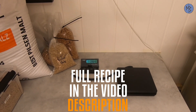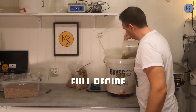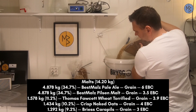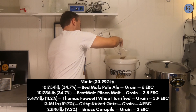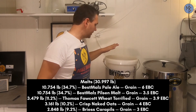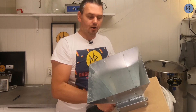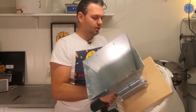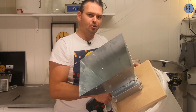I have my scale here and I put my malt bucket on it. That's 14.2 kilos of malt. Now I'm stepping outside with my malt mill to crush the malts. I do it outside to avoid all the malt dust in my brewery.